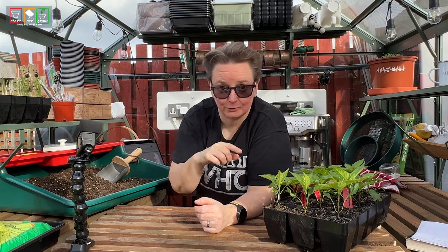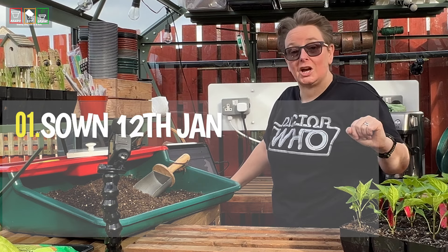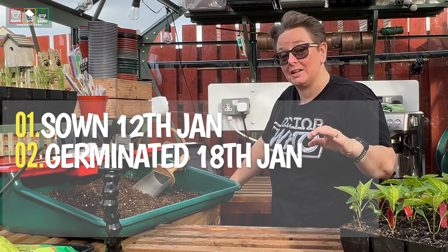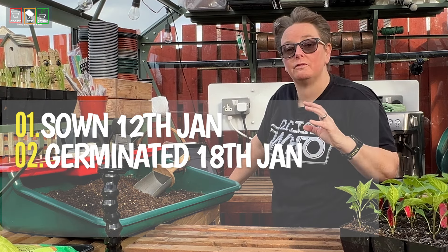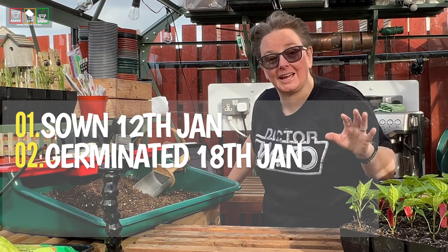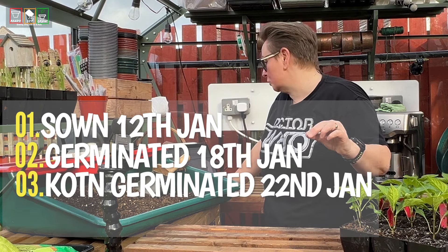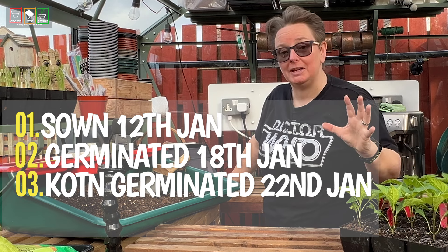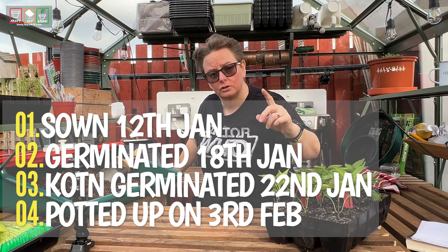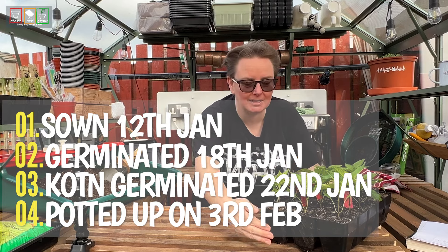I've got the dates here because I've been keeping notes. These peppers were sown on the 12th of January. The first lot germinated on the 18th of January. But my King of the North were very slow — the first one didn't germinate until the 22nd of January. So sown on the 12th, germinated on the 22nd. We then potted all of these on the 3rd of February. Remember that one? It was Kate's birthday and she was out painting fences. That's when these guys got potted on.